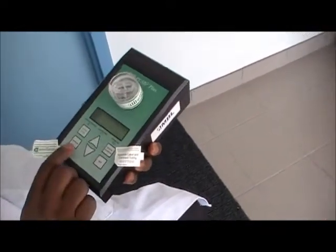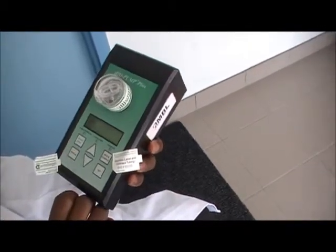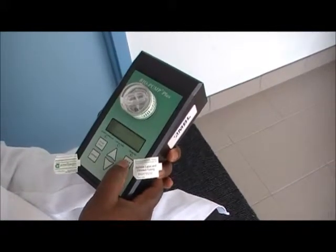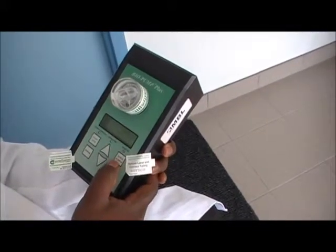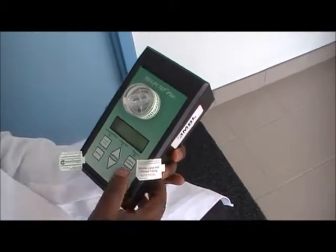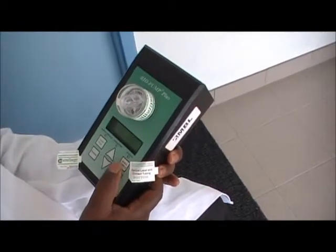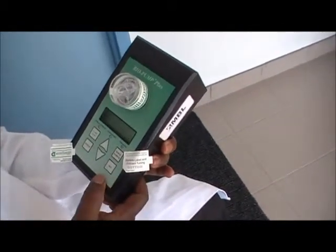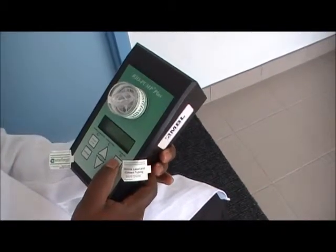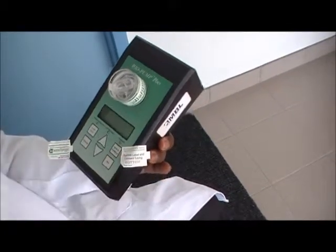The next thing you do is put on the power of the pump. After that you select quick sample. You can change the time — one minute, two minutes, five minutes, or ten minutes — according to what you want. For demonstration purposes we are going to do just a one minute sample.